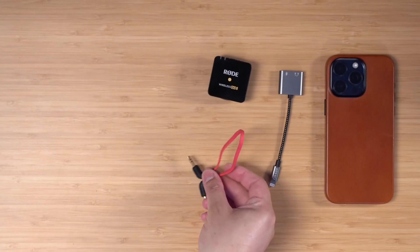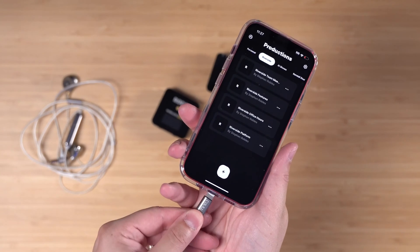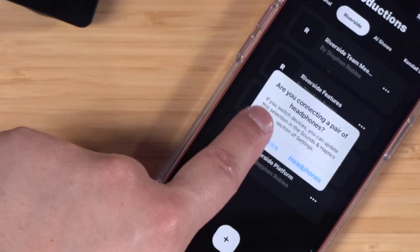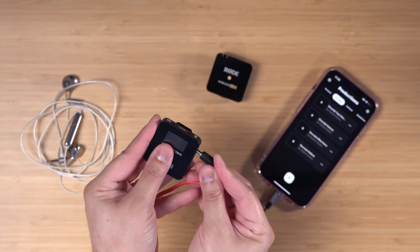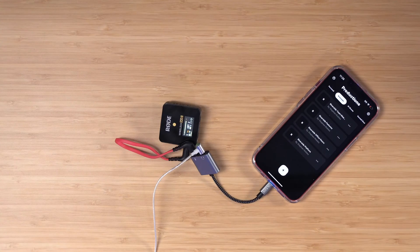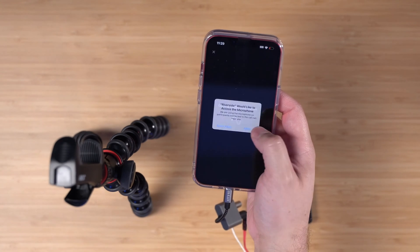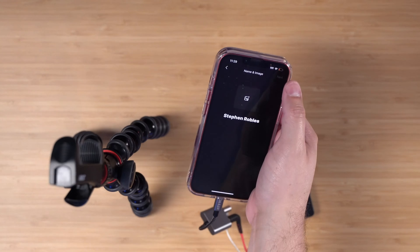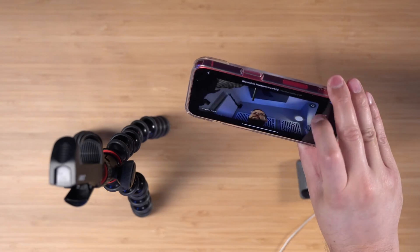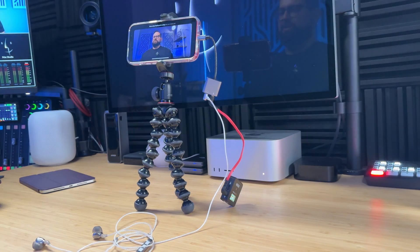You'll need a microphone that uses the eighth-inch connector, something like the Rode Wireless Go with its eighth-inch cable — you'll also need the receiver for that microphone — and definitely a pair of wired headphones. Take your lightning iPhone and plug the splitter in at the bottom. When the pop-up appears, choose 'Headphones' because we're using headphones and microphone with the same device. Plug the microphone cable into one side and the Rode Wireless Go receiver into the other end. Turn on the microphones and clip one on your shirt. On the other side of the splitter plug in your wired headphones. Then get your tripod ready and go into your Riverside studio, allow camera and microphone access, tap 'No' on the pop-up, tap next, and rotate the device horizontally.